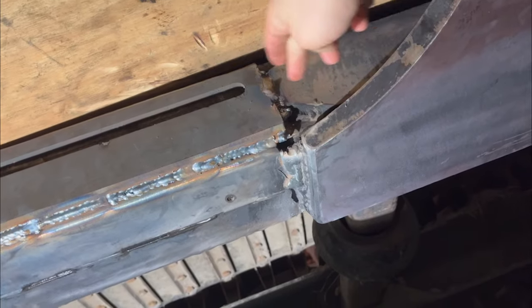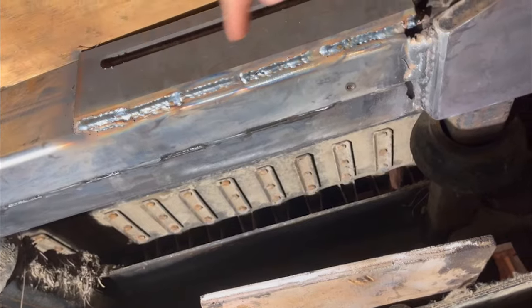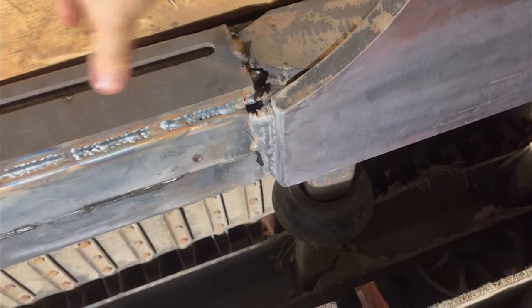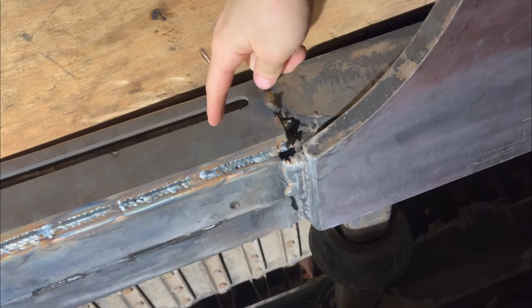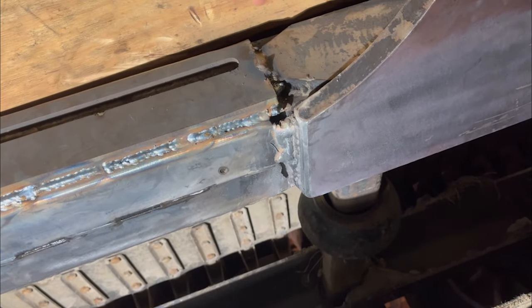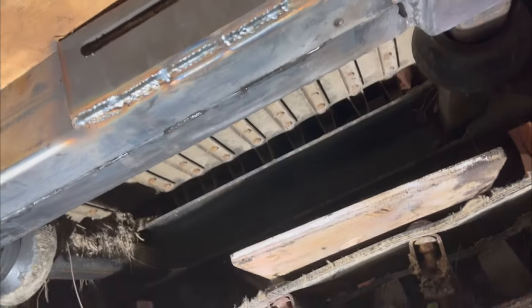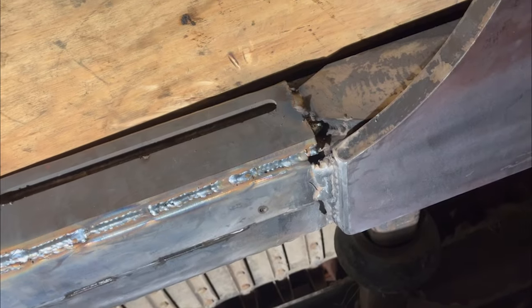The half-inch spacer plate gets us to this level here, which is another frame over here. So this half-inch plate gets us braced in there. Now we're going to go ahead and cross it with a piece of three-eighths. The three-eighths piece has a bunch of nice slots in it so we can weld this entire dimension here — you can see it's all welded in the slot.